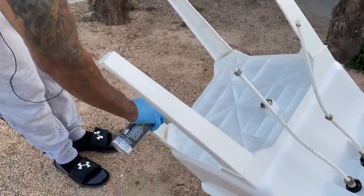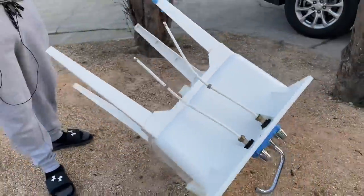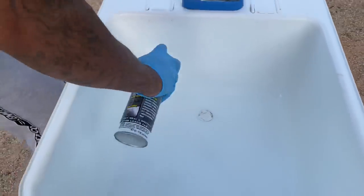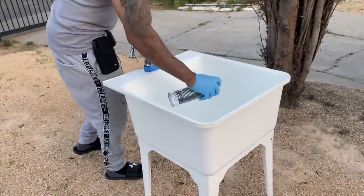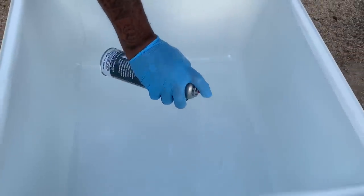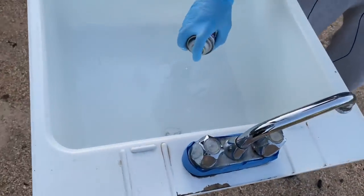I decided to just hit the whole bottom — it looked better anyway. Looks good, looks like new. I'm just going to use the rest of this can on it. Have you done this before? I have not — it's the first time. I think anybody could use it. If this looks easy, it is easy — it's just as easy as it looks.